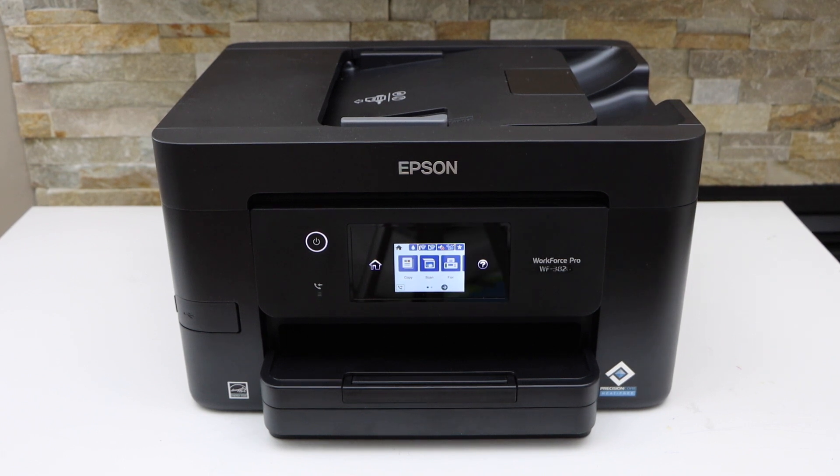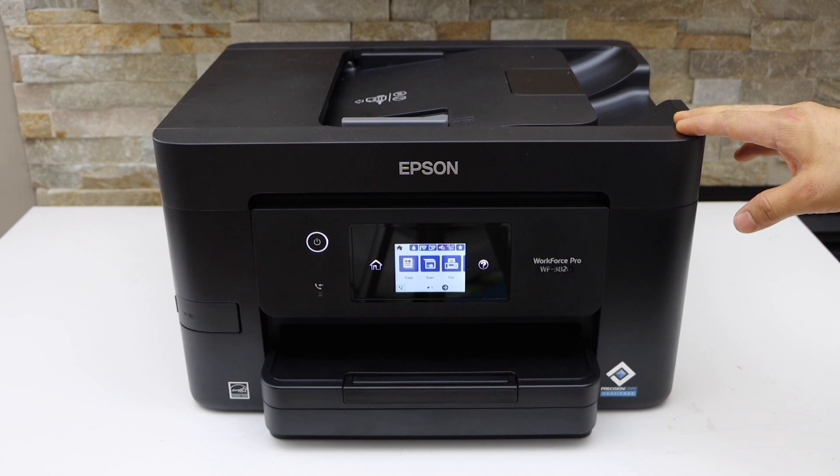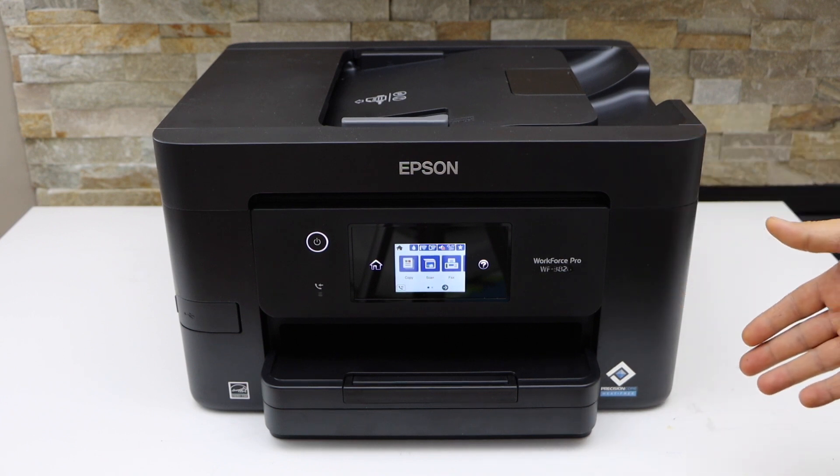In this video, I'm going to show you how to connect your Epson Workforce Pro WF-3823 printer with the home or office Wi-Fi network using the touch display panel.